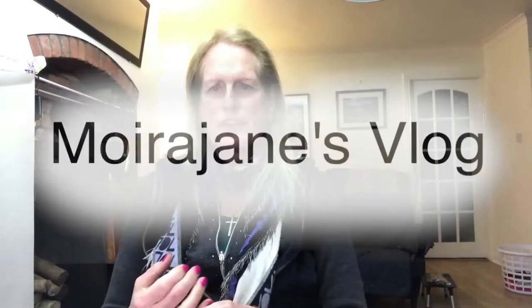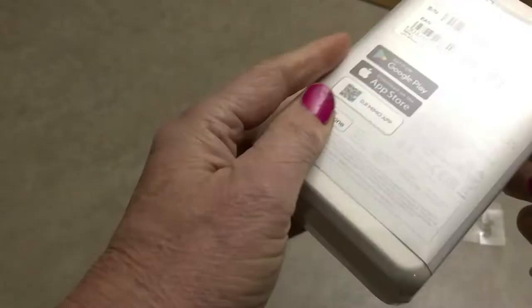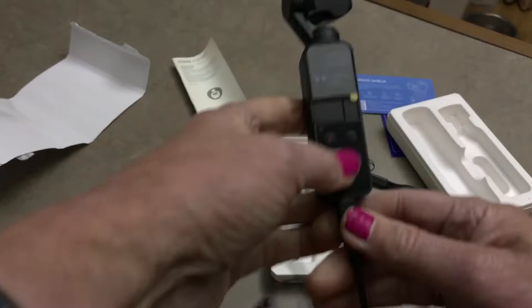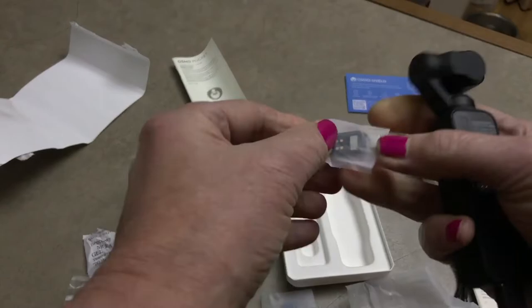Hello folks and welcome to the vlog. This is day 16 of my 90-day challenge. For the past 16 days I've been filming on this little camera, the Osmo Pocket. I've looked at a number of videos online and there have been a lot of reviews, most of them pretty good. Not many reviewers bought it with their own money — mostly they were influencers given the product to review by DJI.